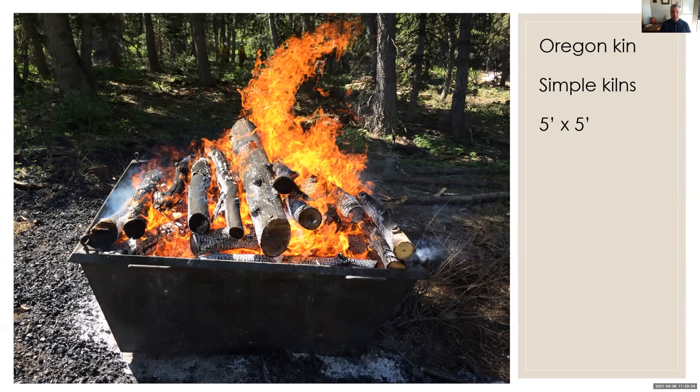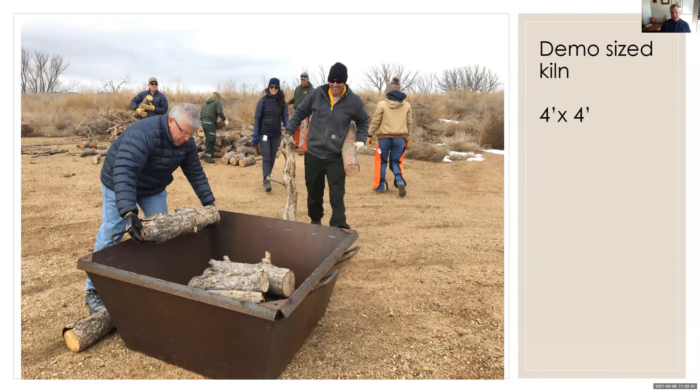This is a five-foot by five-foot kiln. I call them simple kilns — sometimes they're called flame cap kilns as well. As you can see, we're operating them in pretty heavy fuels in a Douglas fir forest in central Utah. I scaled down this kiln to a four-foot by four-foot — this way it fits in the back of my little pickup. I drove to Longmont, Colorado, and taught Longmont City in their recreational department how to operate these kilns and start to make biochar in their grounds.